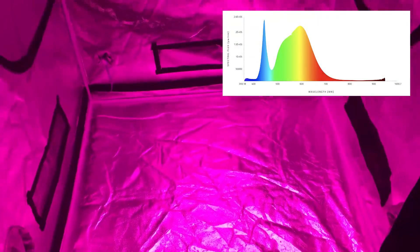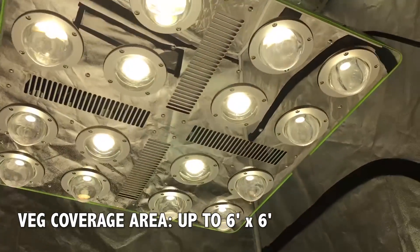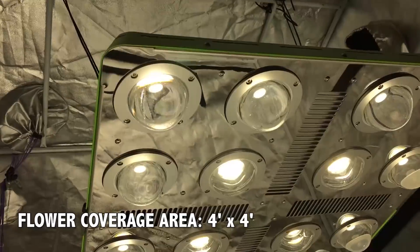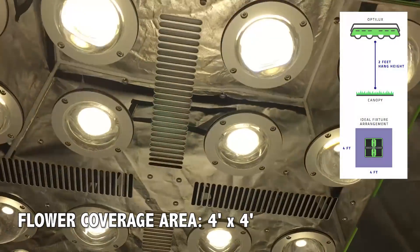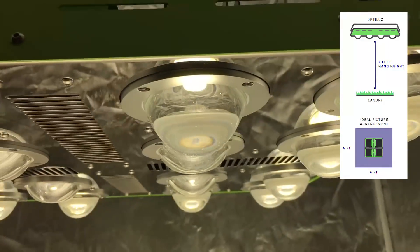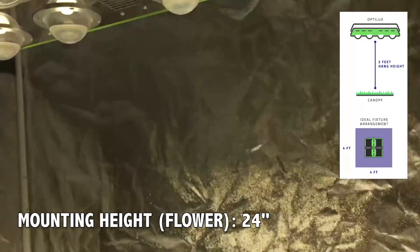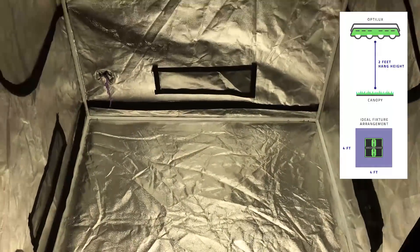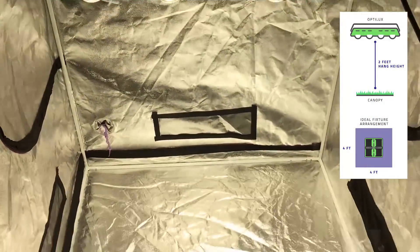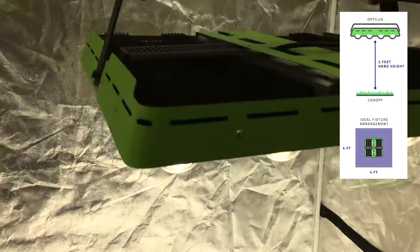I would highly recommend the full-spectrum version for high-light plants such as cannabis. The vegetative footprint for the Optilux 16 is around a 6 by 6 foot area, which is 36 square feet. The flower footprint comes in at 4 by 4 — 16 square feet — which is perfect for about 4 plants of average size. The recommended hanging height is around 24 inches for flower, but in a 4x4 tent this can be raised to about 36 inches. Any closer than 24 inches and you'll have too much of a hotspot in the middle with weak PPFD numbers on the edges and corners.